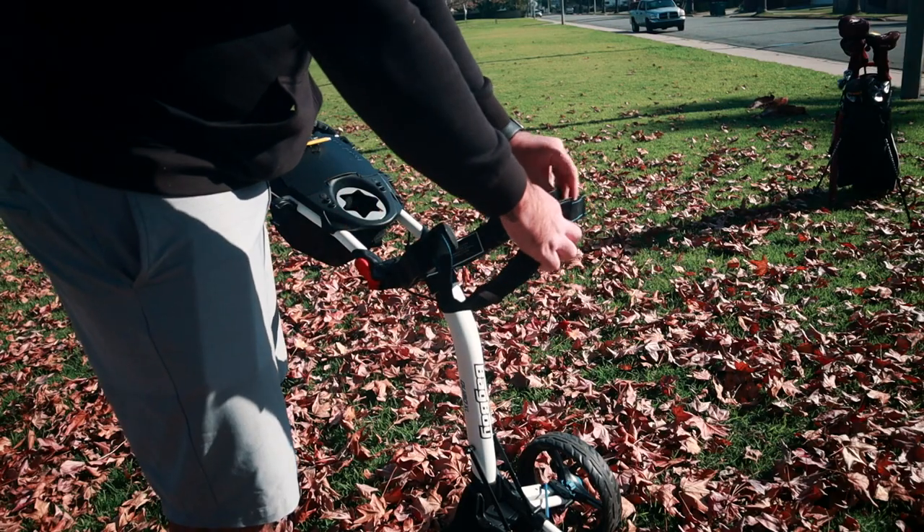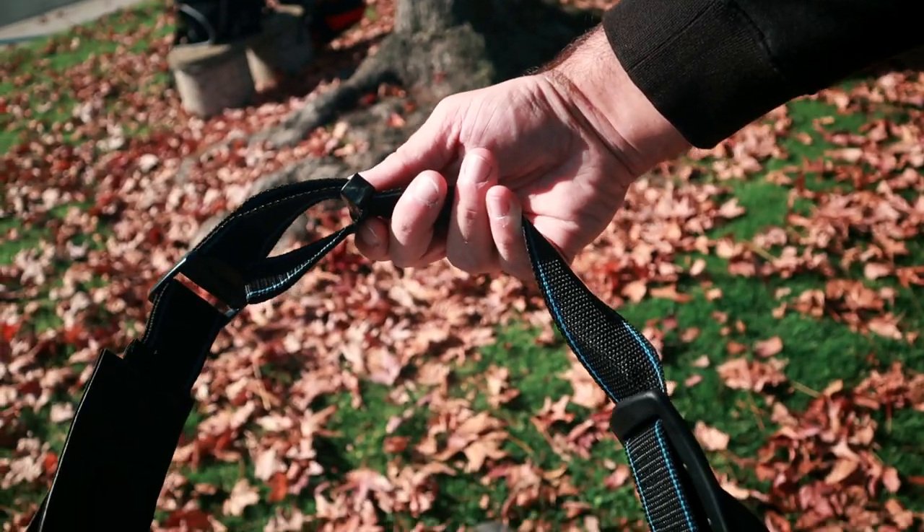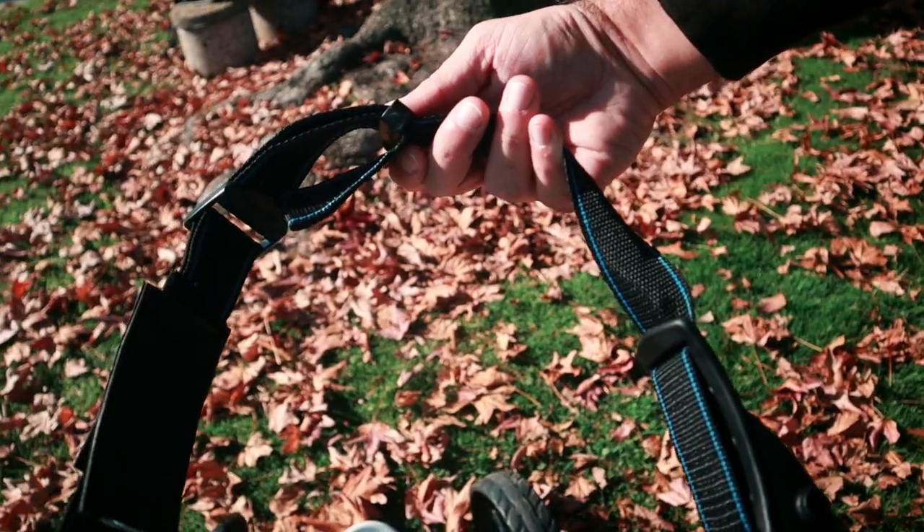I don't know if I would get this cart because of that. And it was funny — I don't know if this is how it was made, but I got this straight out of the box and you actually have to twist the strap for the Velcro to work properly. So the Velcro straps weren't even put on correctly from the factory.